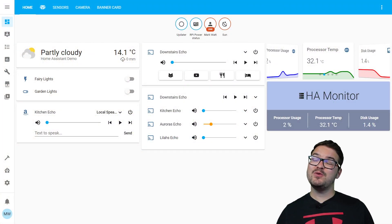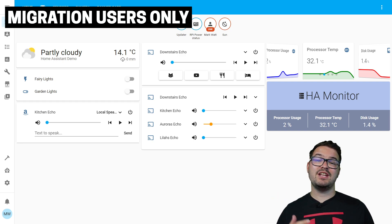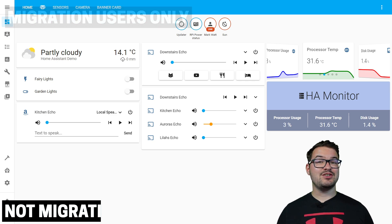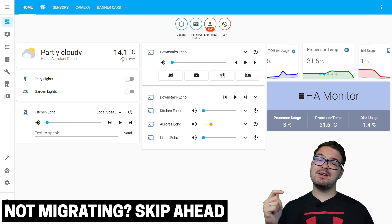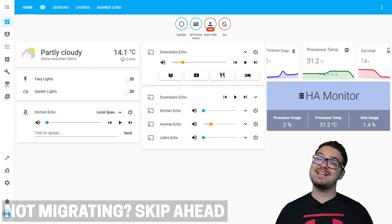Before we get started setting up our M2 we're going to first need to make a backup of our Home Assistant. Now this step only applies if you're currently running Home Assistant and you want to migrate it over to the M2. If you're not migrating Home Assistant and you're just setting up a new instance, be sure to make use of those timestamps in the description below. And if you're sticking around, I'm guessing that you're doing a migration so let's go ahead and do that now.